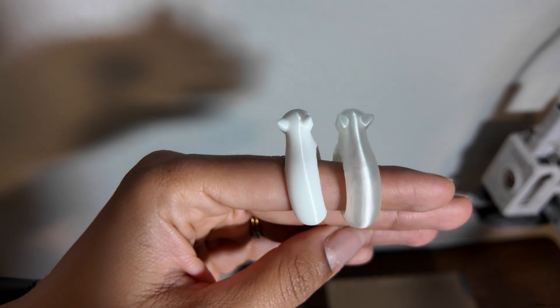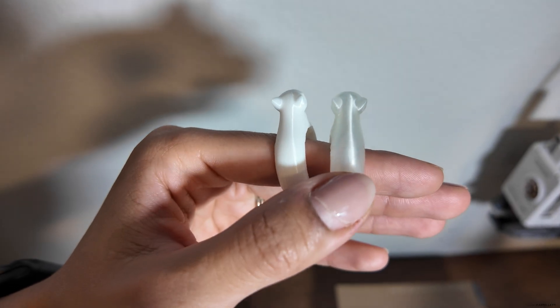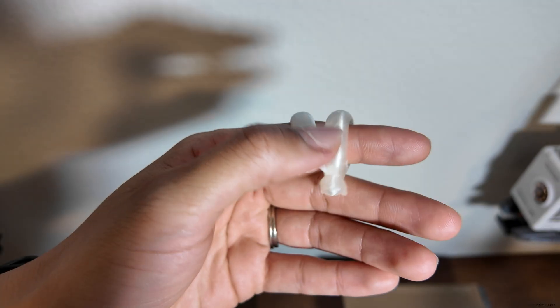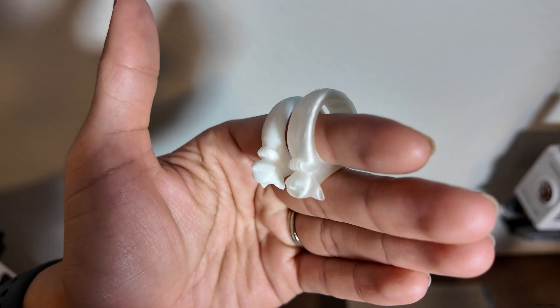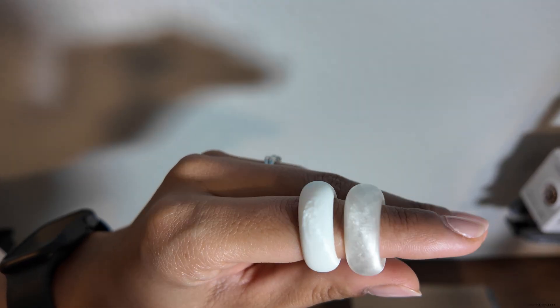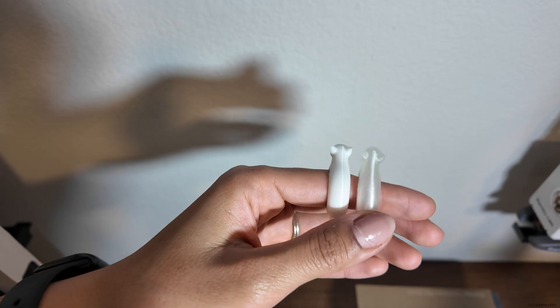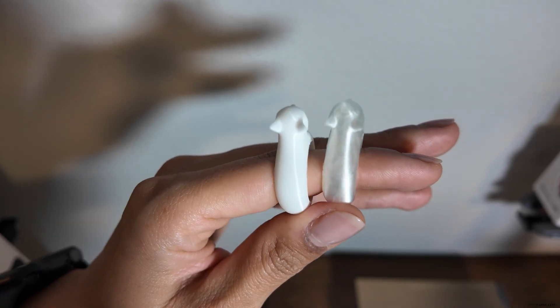Hopefully you can see here — this is the PLA, this is the PolyCast. I thought this was a good print because it's overall pretty smooth, but there is some detail in here we can see. Where we pulled the supports away, it is a little rough right there, so I'm going to clean that up a little bit. This is our before — let's get these sprued up and get these on the flask.